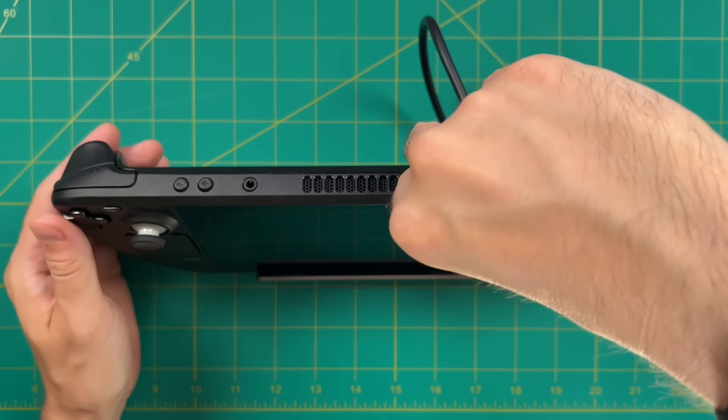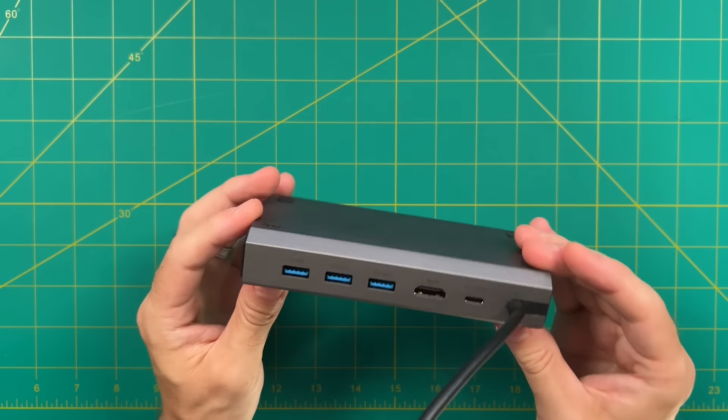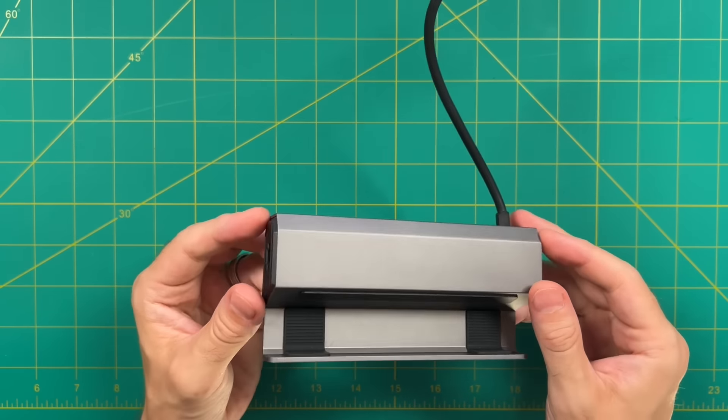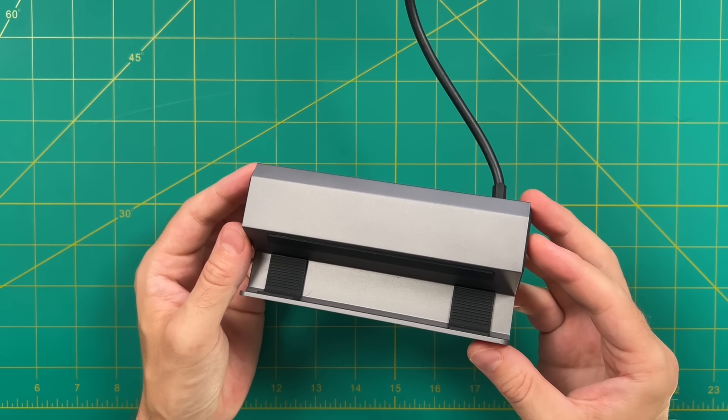This is actually a newer, second-generation docking station that JSO has made, and it retails for $50. In this video, we're going to take a deep dive review of this and see whether or not it's worthy of adding to your beloved Steam Deck. So without any further delay, let's jump into it.